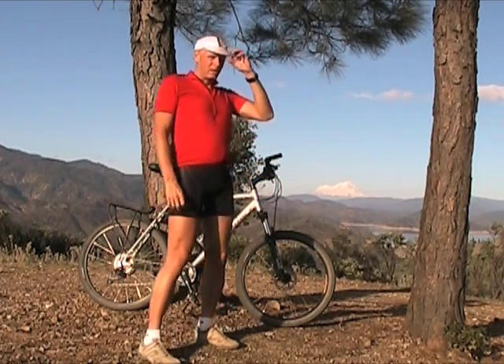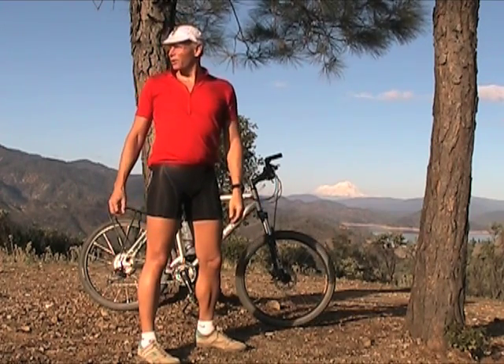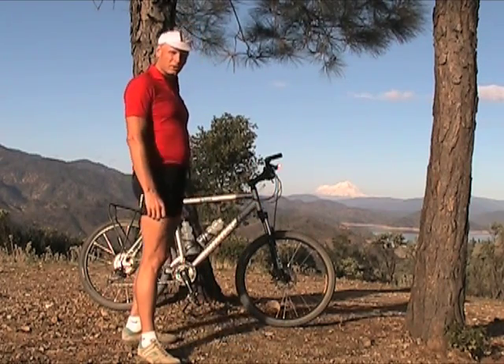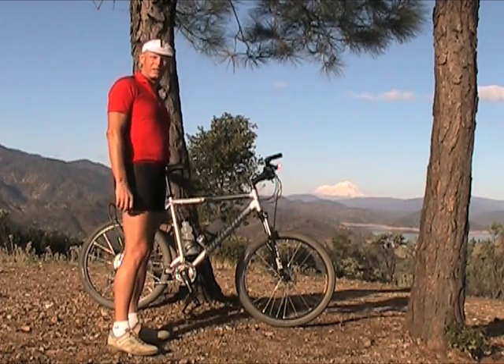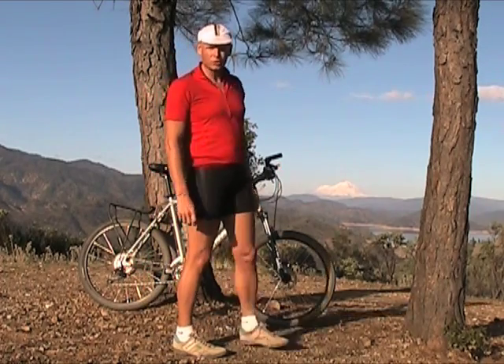Hello, we're up here on Chamis Peak with a 360-degree view of beautiful northern California. We're up here today testing the Windsor 4300 mountain bike, bought from BikesDirect.